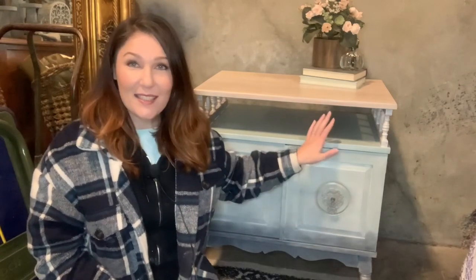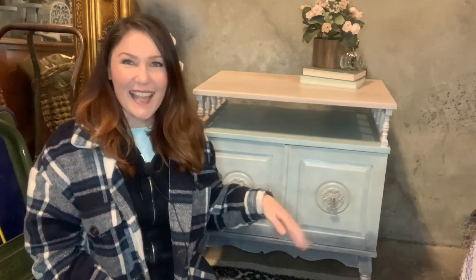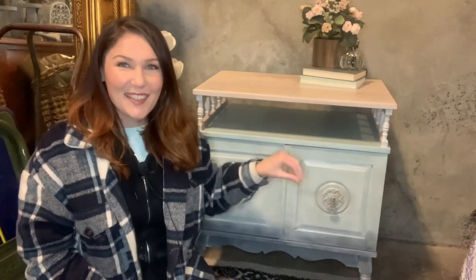So this is my piece. It actually was in decent shape, it was just really ugly. So we spruced her up and made her something fancy, and I got to use my new decoupage paper, so I'm excited to do that. If you guys want to see how we did this look, go ahead and keep on watching.